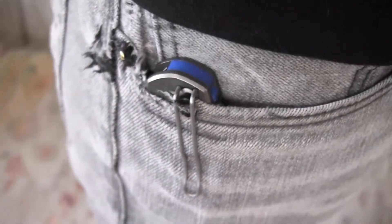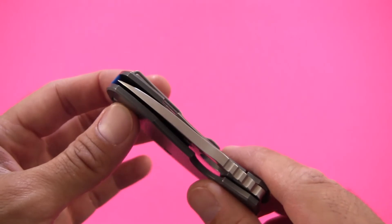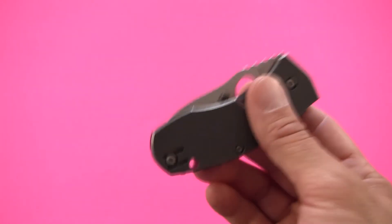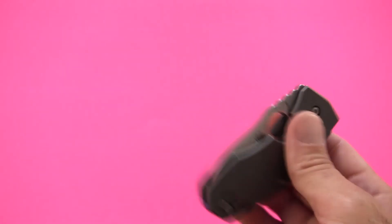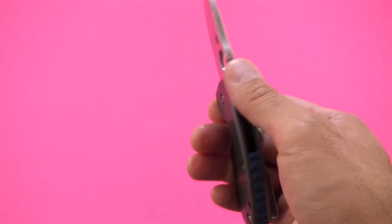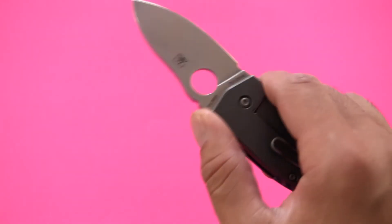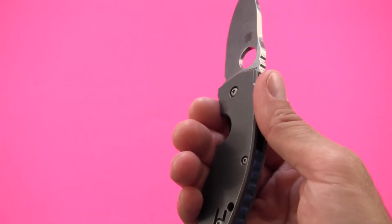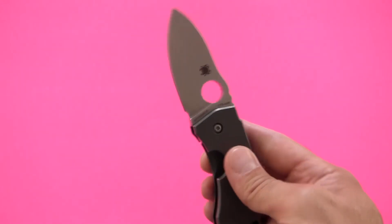Overall pocket comfort is excellent. When this is in your pocket, it nearly disappears — I don't notice it at all regardless of which type of pants I'm wearing. Once it's in my pocket, I completely forget it's there, which is pretty much the highest compliment I can pay to the pocket clip and pocket comfort of any knife. Overall balance is good — it's a little bit handle-heavy, it kind of wants to tilt back — but with such a small design, it really doesn't matter.